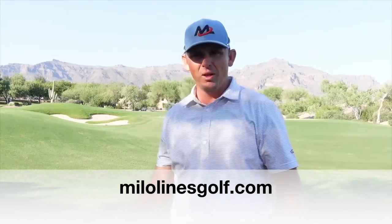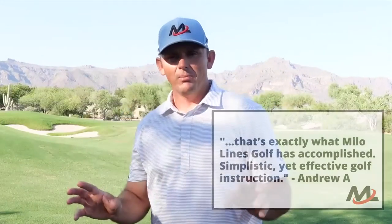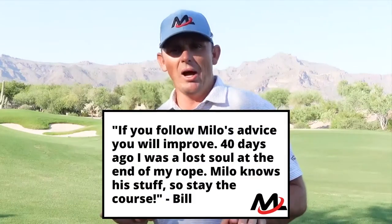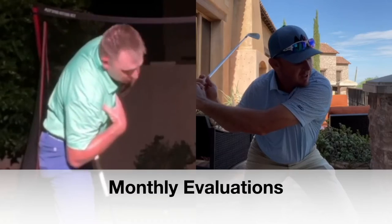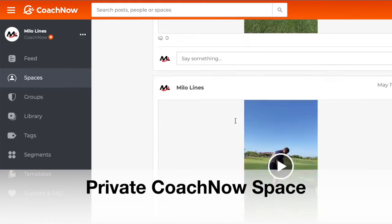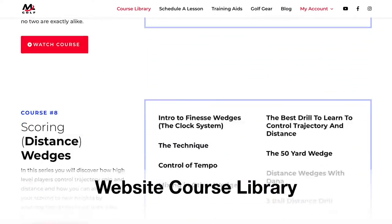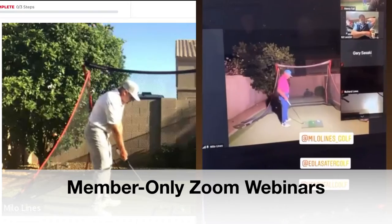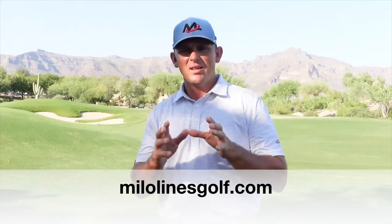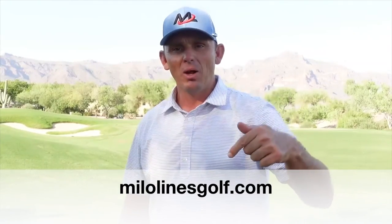I wanted to give you a sneak peek into MiloLinesGolf.com, an online academy devoted to helping you play better golf and learn to swing like an athlete. We've assembled an awesome team of instructors and received great feedback from our members, who've made great strides improving their games. As a member, you get a monthly evaluation, a private space to track your progress, access to a live lesson library, a large how-to video library, member-only webinars, and the ability to ask us questions live. Visit us at the link below and join now.